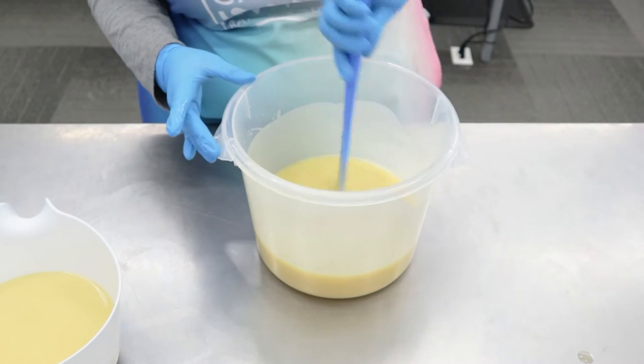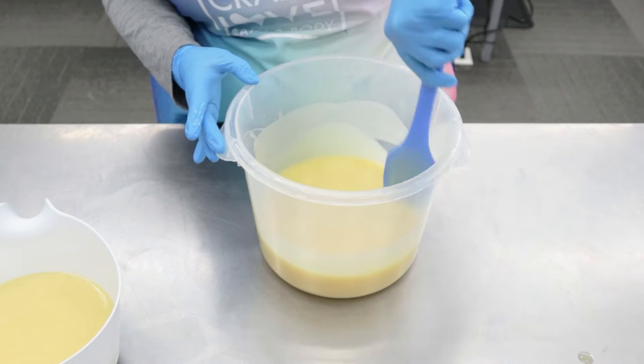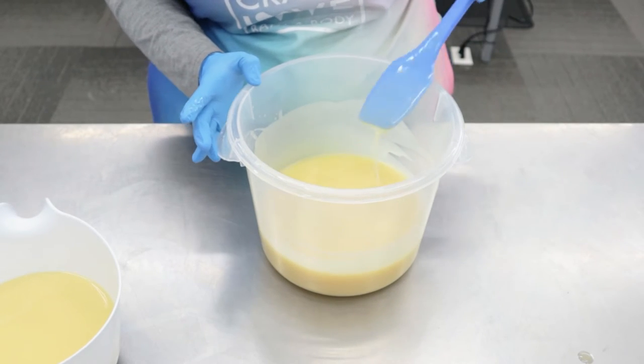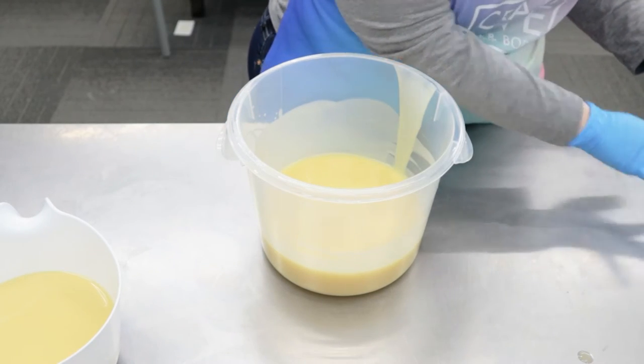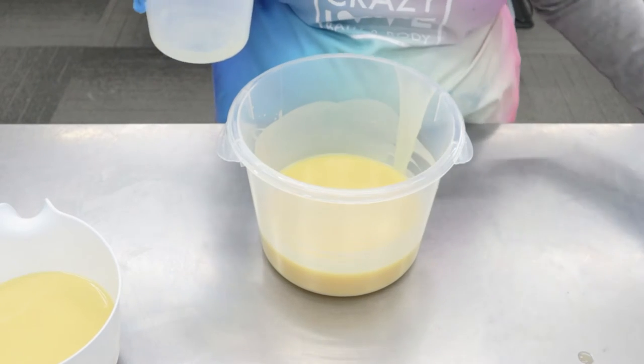I'm going to set it aside, and then this part is going to be the bottom layer of soap. Let's get our colorant and Fragrance Oil in.